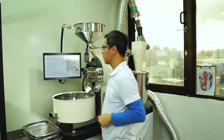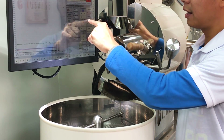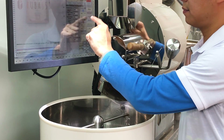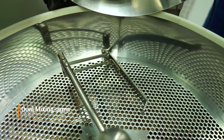When your roaster discharges from the drum, cooling starts automatically. We have a stainless stirring bar within the cooling tray.